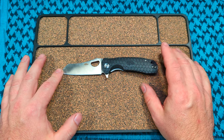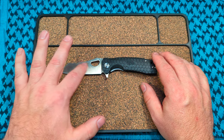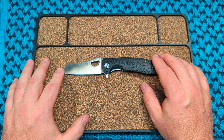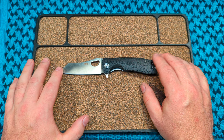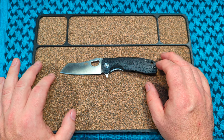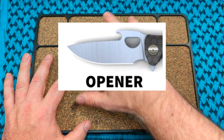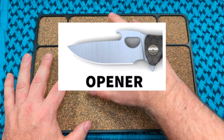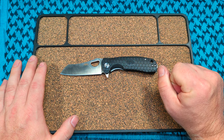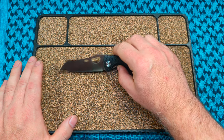They do have a few different styles in this blade shape — a smaller leaf blade, I think a drop point, and they have a bigger one with like a cap lifter on it for some reason, which is a little more, maybe $75.